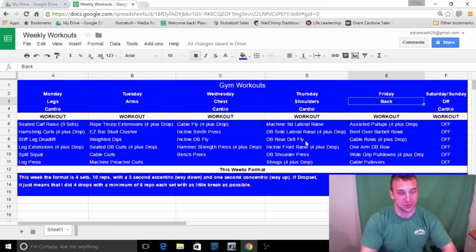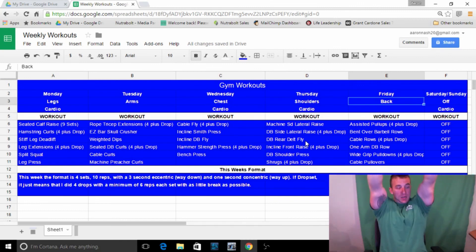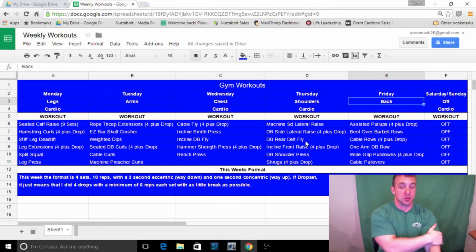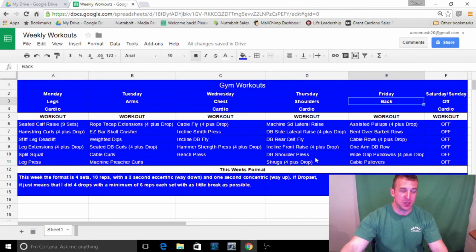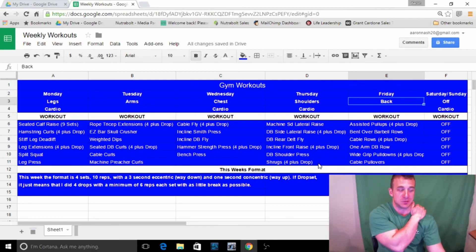For rear delts, I keep the shoulders protracted — forward — and really try to pull back through the rear delt. A lot of people do rear delt work with terrible rear delts because they're not initiating through that muscle. The rear delt is a very small muscle — if you're using your back a lot you're not isolating it. Incline front raises on a 45 to 60 degree bench — lean back, come up over and down — if you keep your triceps flexed on an incline bench your shoulders will be on fire. Then dumbbell shoulder press, and I end with shrugs to cap off the traps.